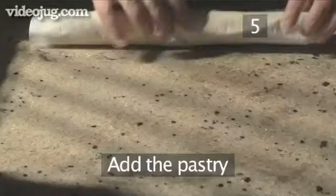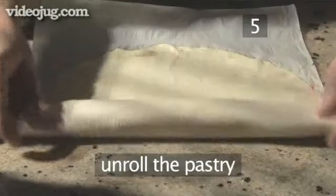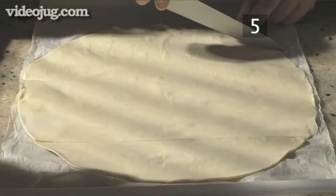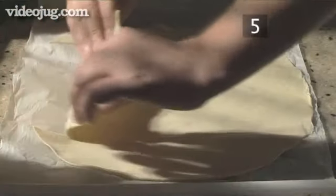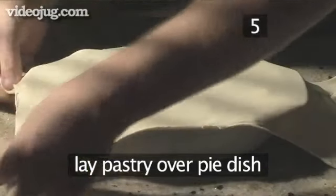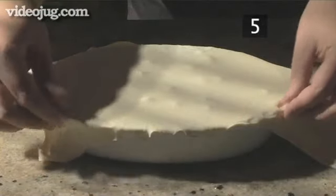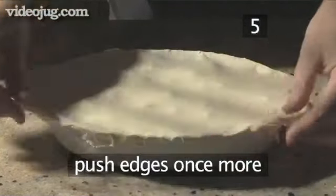Then set it aside for later. Step 5: Add the pastry. Unroll the pastry onto a flat surface. Using a sharp knife, cut out enough pastry to cover the pie. Don't discard the excess pastry, as we'll need it later on. Now lay the pastry over the pie dish and lightly push down the edges with your fingertips. Then trim off the excess pastry hanging over the sides and push down the edges once more.